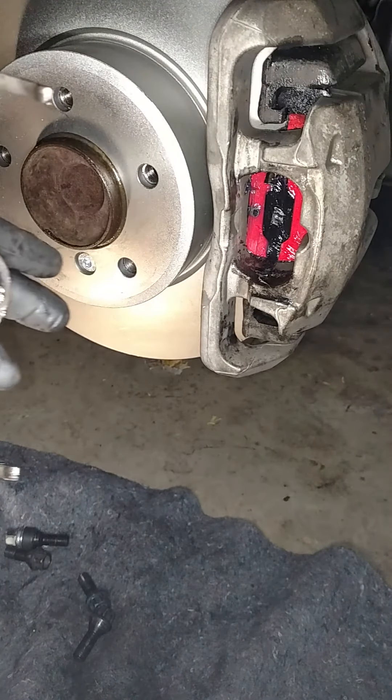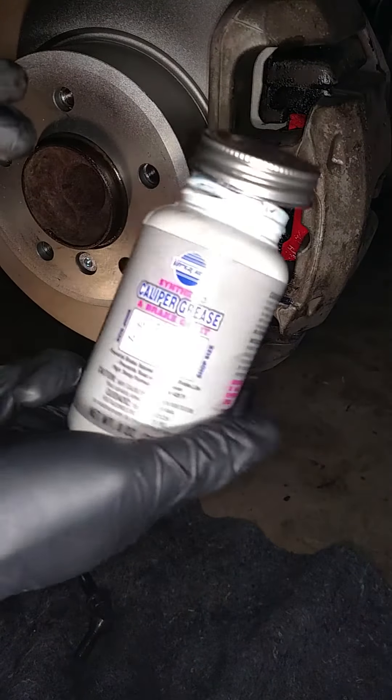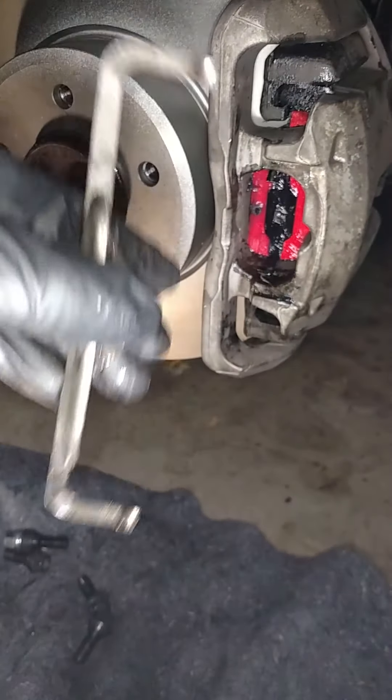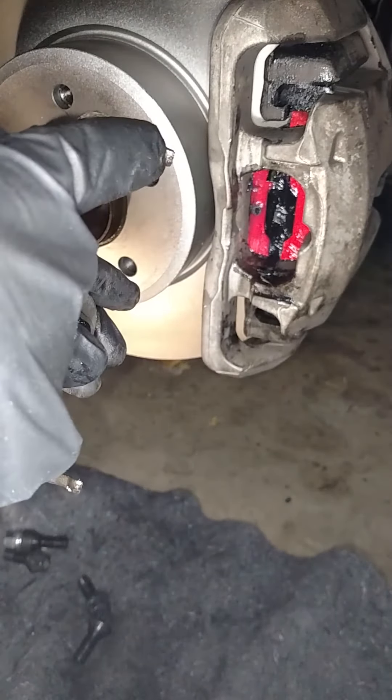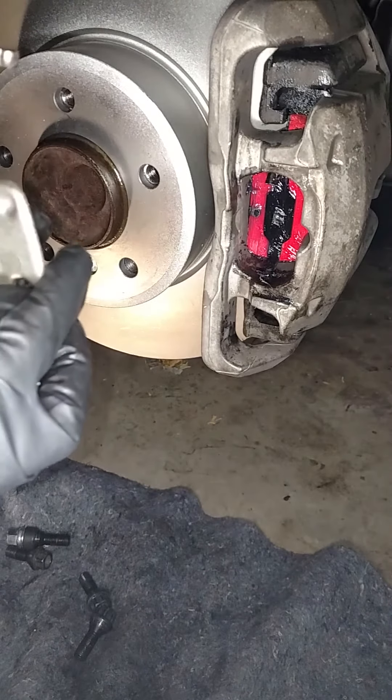Now because this is kind of metal-to-metal contact, I actually have some caliper grease that I put a little dab here at the point of contact, and there. So that's already been done — I'm not going to go through that part.